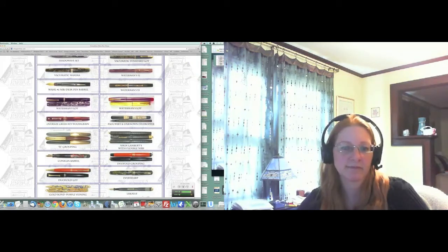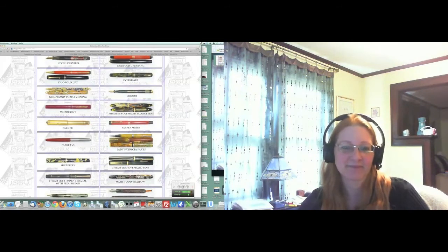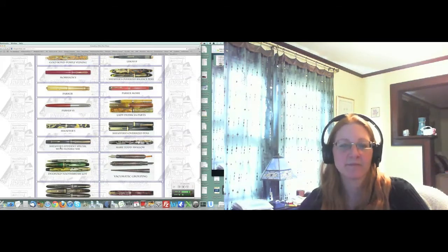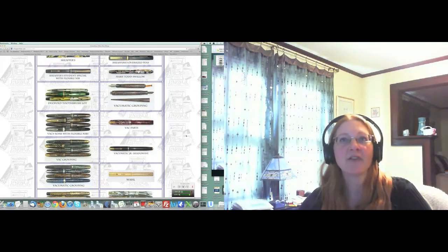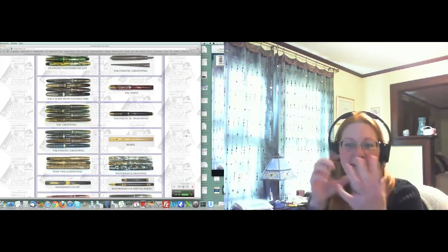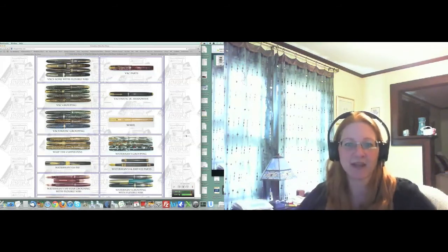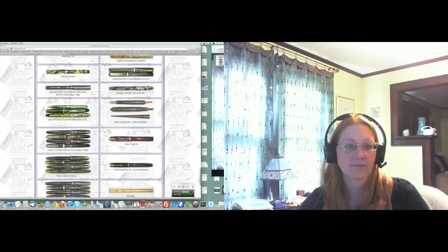The very scarce Ripley Vacumatic — a special Parker Vacumatic where the alternating slabs are blue instead of the regular transparent. It's got some damage on the cap, maybe missing the clip, but it's a three-band double-jewel model. Very scarce pen. There are also lots of Swan caps and barrels. On the drive to Columbus, I'll have the iPad up close to my face zooming in on all of these, calling out things to Lisa while she's driving. There's a Waterman number four, a number 14 PSF with a nice band. So that's just the Thursday auction.